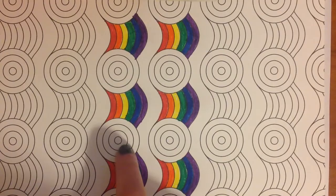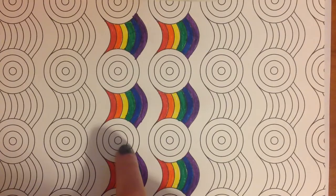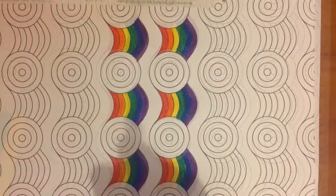All right, now that we've finished that, we're going to pick colors for our circles here. So we're going to pick four. And for this one, I'm going to be using the colors red, orange, green, and yellow on the first set.